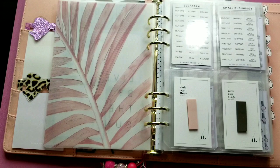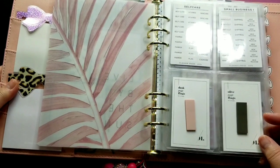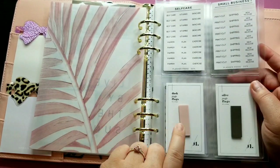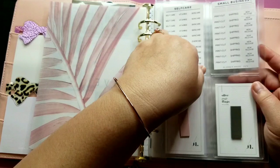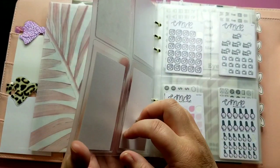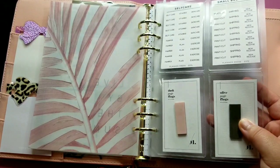Here's where the function comes in. I like to have my functional stickers and everything I need in my planner — I don't like to look through drawers or a bunch of stuff, it just takes too long, especially since this is my budget and shop planner. I need everything accessible. So here I have some self-care stickers, small business stickers, and some page flags. These sticker holders are from Planner Press and the page flags are from Cloth and Paper, all in clear adhesive pockets I purchased from Planner Press. This clear dashboard has adhesive pockets on it so I can keep my stickers on hand.